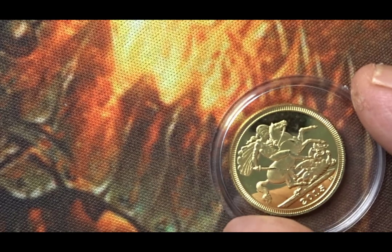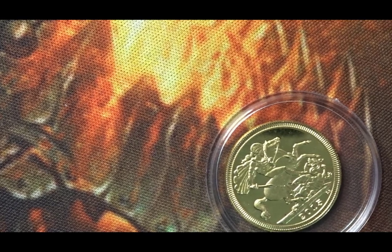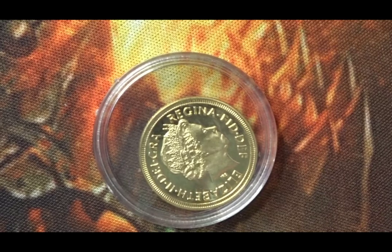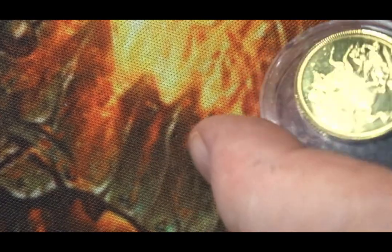The second coin — the top of the plastic has come off slightly so I'll be able to show you it. This is the George and the Dragon side with the date of 2015 at the bottom. Gold coin. There you go — you have Her Majesty's portrait on this side. Lovely portrait and a well-known design on the back of George and the Dragon.